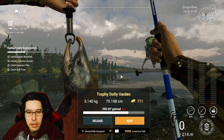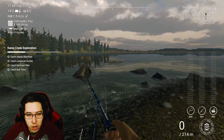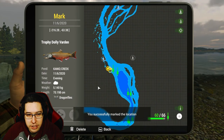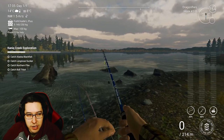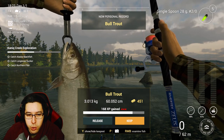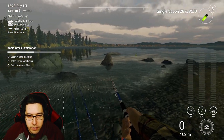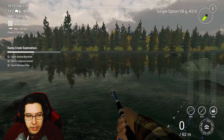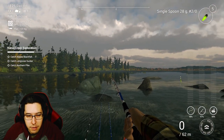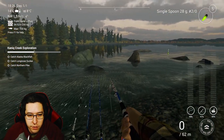There we go — first fish, a nice trophy Dolly Varden on the dragonflies, 2-ought hook. It was the third rod, cast slightly to the right. I'll set a marker so you have an idea of where to cast. Then I was just using the single spoon and got a bull trout. You can get them with spawn sack and dragonflies too — just fish right here and you should be able to grab one. I basically got it as soon as the lure hit the water.